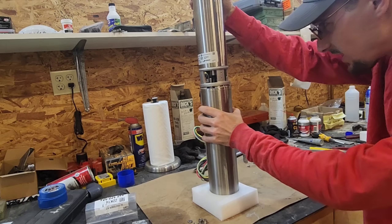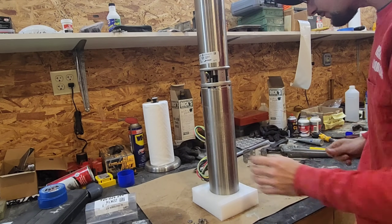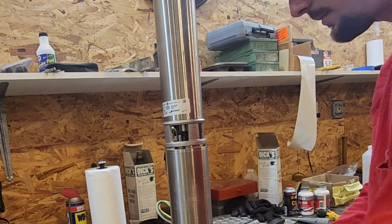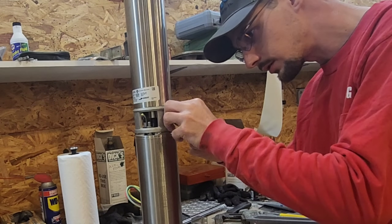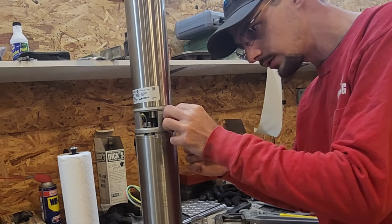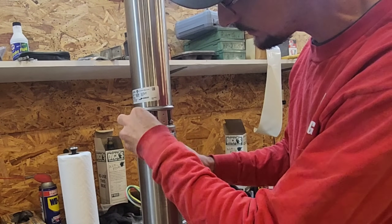All right, that was lucky — you don't always get that lucky that the shaft lines directly up with the splines. Next step is we're going to put our lock washers on there, and we're going to take our nuts and put them on. Every submersible well pump you see is assembled like this.